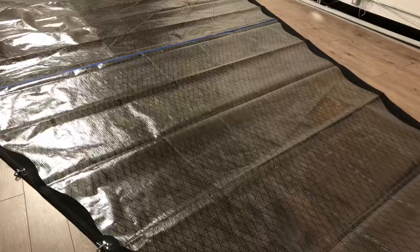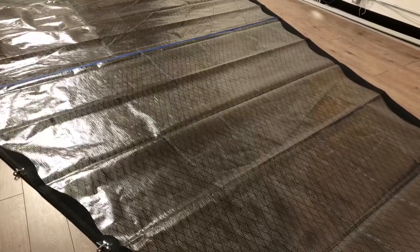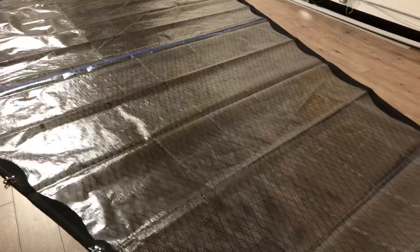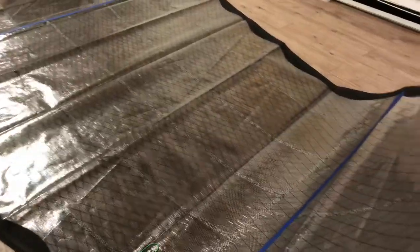It's a tri-radial hank-on and we've used stainless piston hanks on this one. I'm standing up here at the head of the sail — I've raised it up to the ceiling so we can get some light in behind it, so you can get a better idea of what this cloth looks like. I'm just going to focus in here a bit so you can see how this cloth is going to look when she's up in the sun.